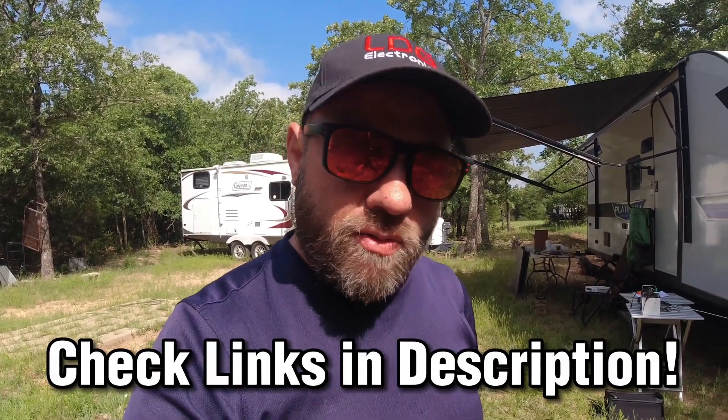Hamvention is a really fun show. We'll be there a few days early and through the weekend, and you'll be able to find me at the Gigaparts booth on Friday, Saturday, and Sunday. I'll probably go do an interview with LDG at that point — those are really nice guys and I really appreciate them supporting the channel. Check the links in the description below, and thank you LDG and Gigaparts for supporting this channel.